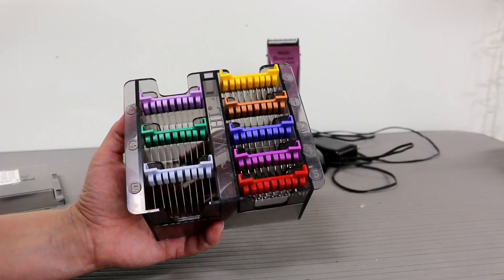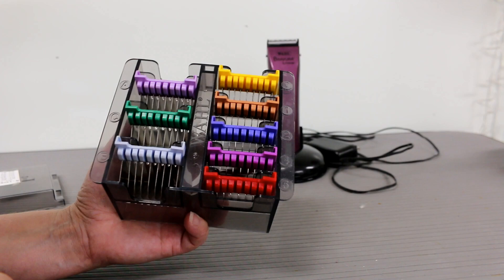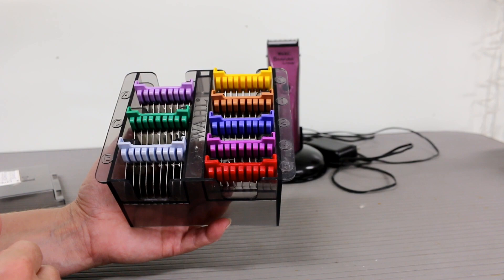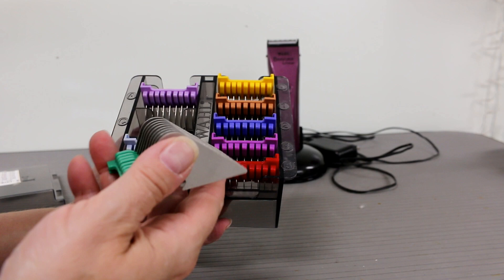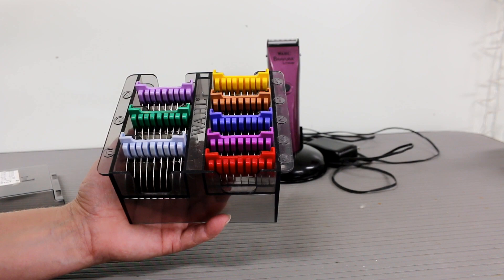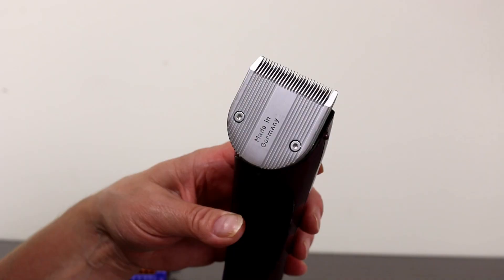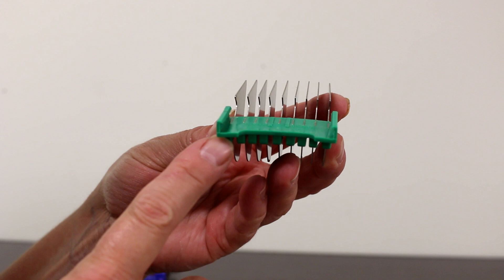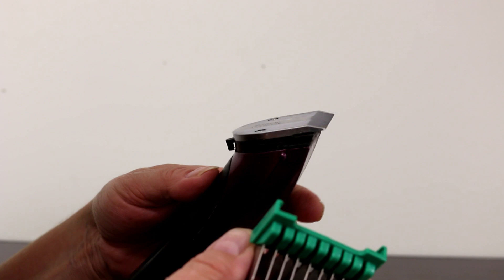With these comb attachments you can groom the whole dog — you can use different lengths, longer for the legs and shorter for the body, or just one length all over. You can use them on the body, the legs, the head, the ears, or whatever you need. They're metal, and these are nice. I'll show you how they go on to the clipper — you can see the two little edges here.